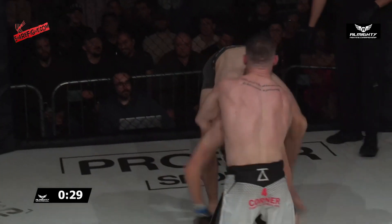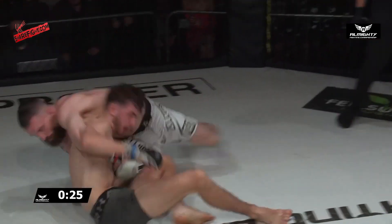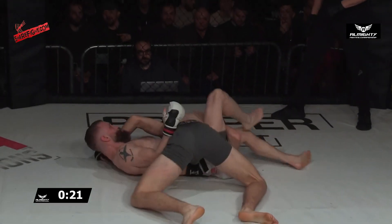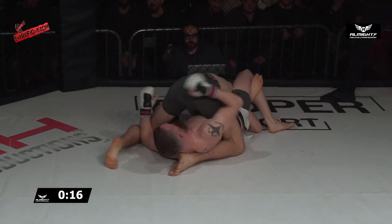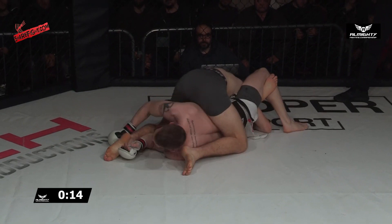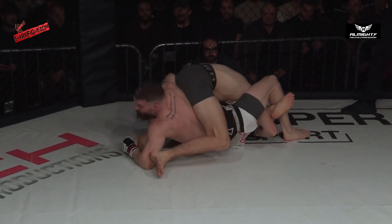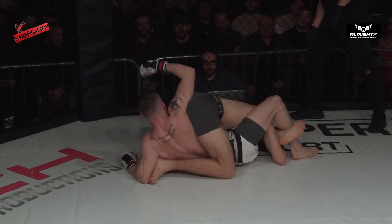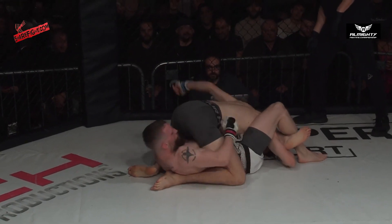I'd like to see him maybe go for the anaconda position — good readjustment, and inverted triangle! Not a lot of time left though, and he doesn't have it in the ideal spot. Last ten seconds — he just needs to squeeze, just gotta squeeze. But there's still a little bit of space and McGee looks pretty comfortable.